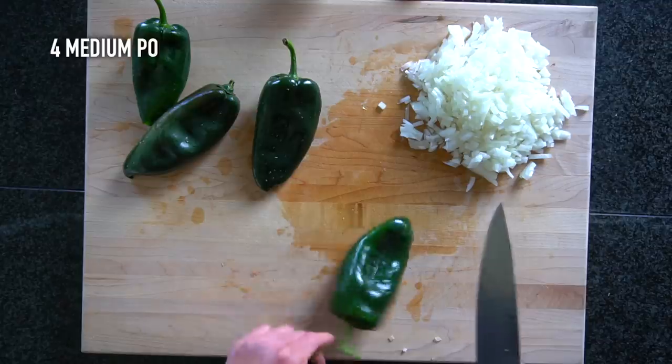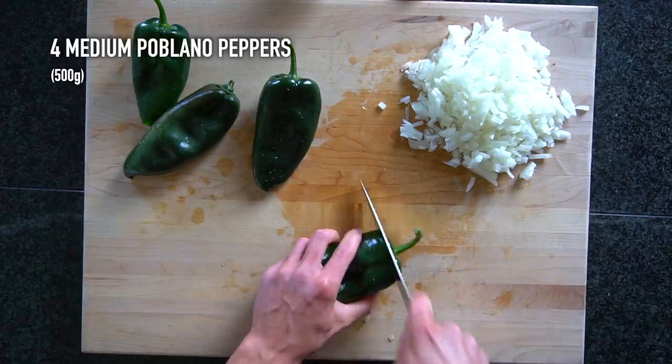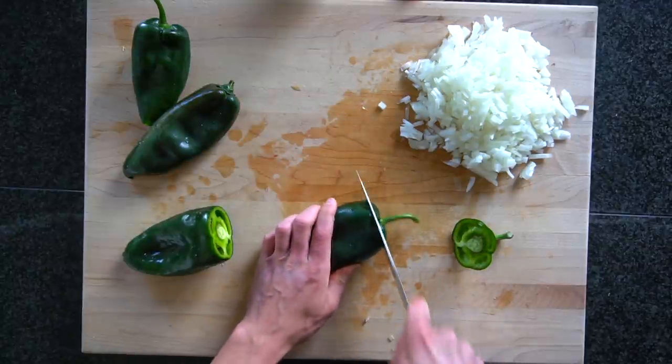Before you start any cooking you'll want to wash and cut all of your vegetables, starting with two medium sweet onions or about 400 grams. These will be cut into a small dice, and then you can begin to cut your poblano peppers. You're going to use four medium or about 500 grams of poblano peppers.